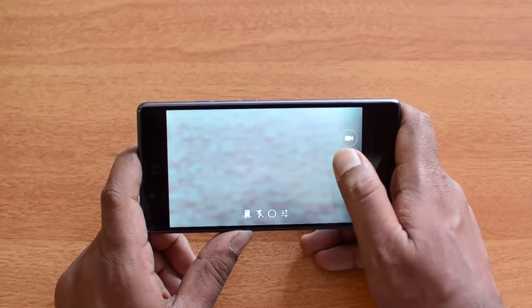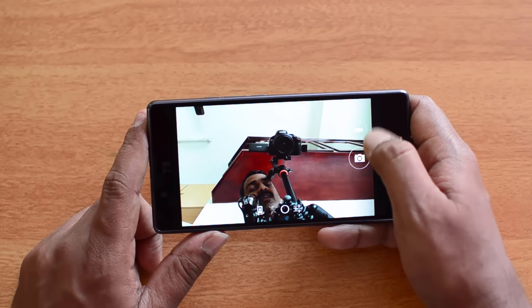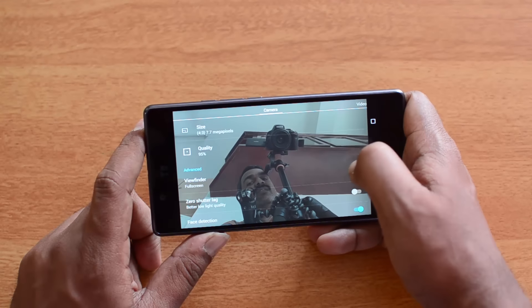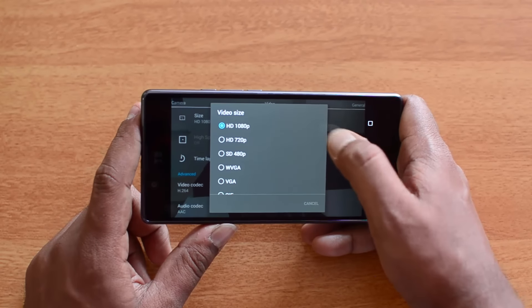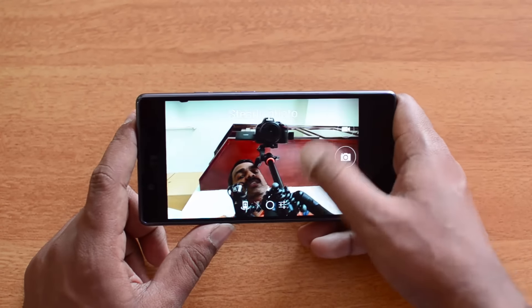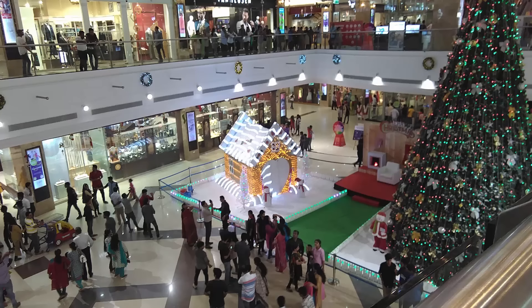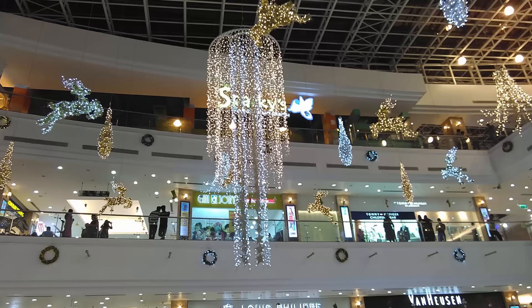Now let's move on to the selfie camera. In the front camera settings, the picture size is 7.7 megapixels and video recording is at Full HD. So you can record Full HD videos using the front-facing camera. Various shooting modes are also accessible from here. The selfie samples look pretty decent — colors look good, and for social sharing this is a solid selfie experience.